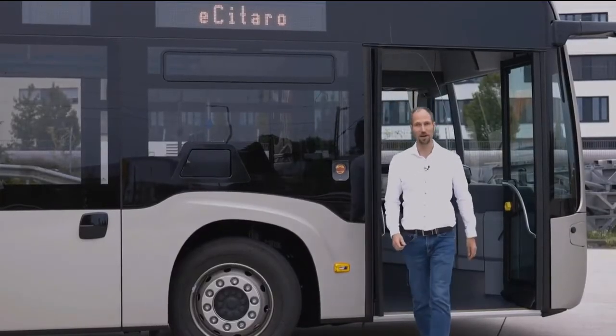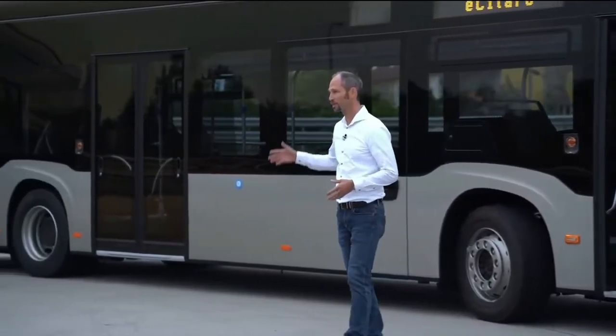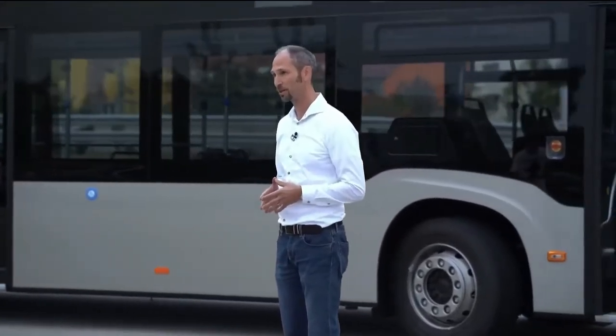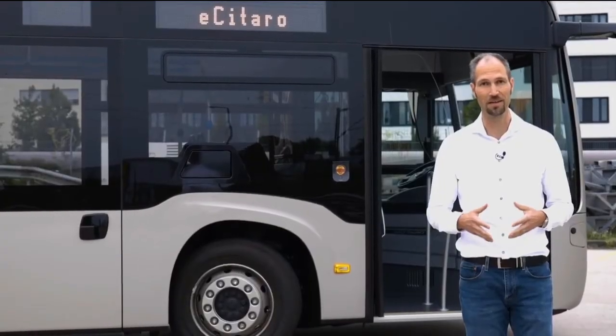This bus is not only environmentally friendly, but it's also safe. For example, with the articulation control we offer a very safe ride system for good driving dynamics. In addition, as an option, we offer the preventive brake assist and the side guard assist as relevant safety features — all to guarantee that your next ride with the eCitaro will be smooth and relaxing.